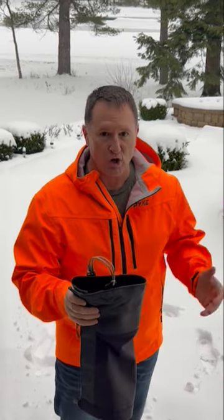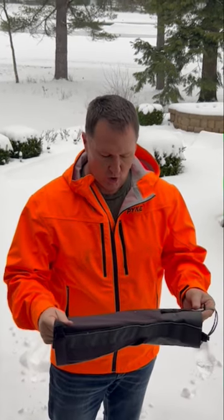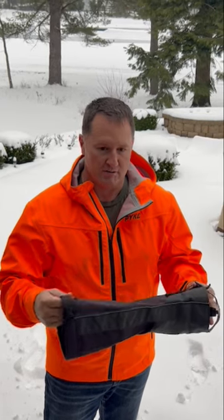If you're hunting in the snow like we have here in Michigan in December, this is really an amazing product that will go a long ways to helping you out in the field, keeping your legs dry and keeping water out of your boots.